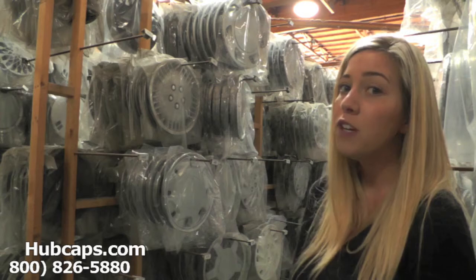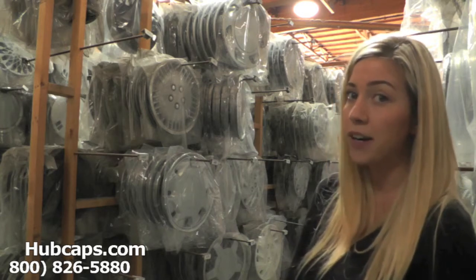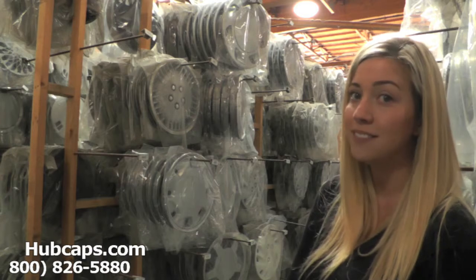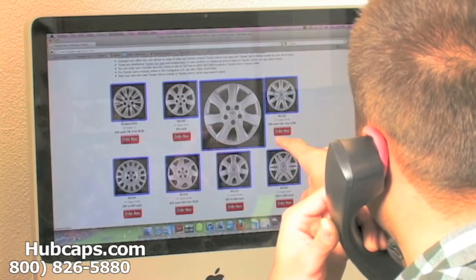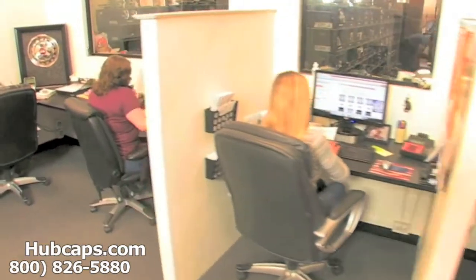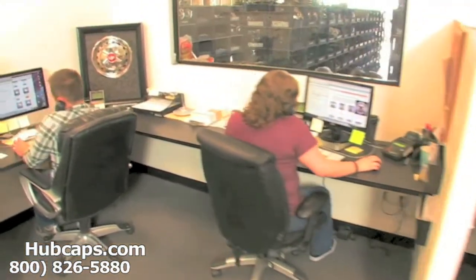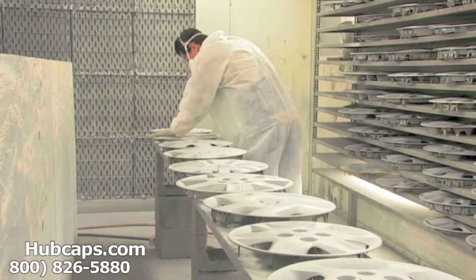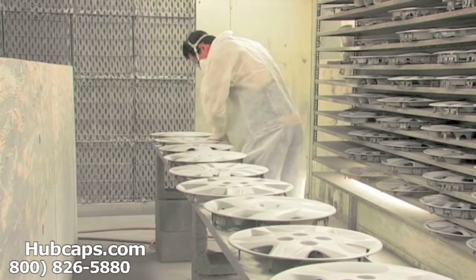All of our hubcaps here are fully restored. If you have any questions or concerns placing your order, please do not hesitate to give us a call. We are here to help. We have an online sales department waiting to assist you by answering your questions and helping you to securely place your order online.